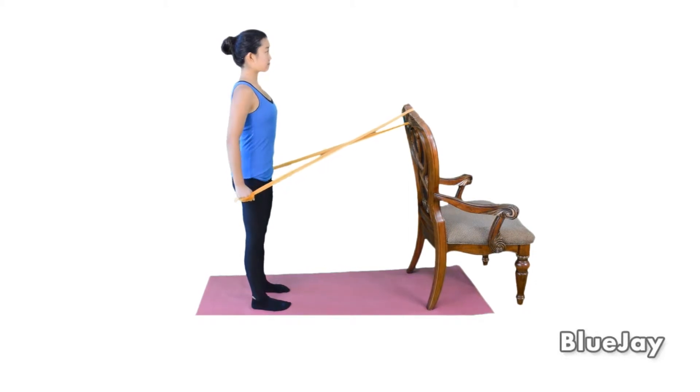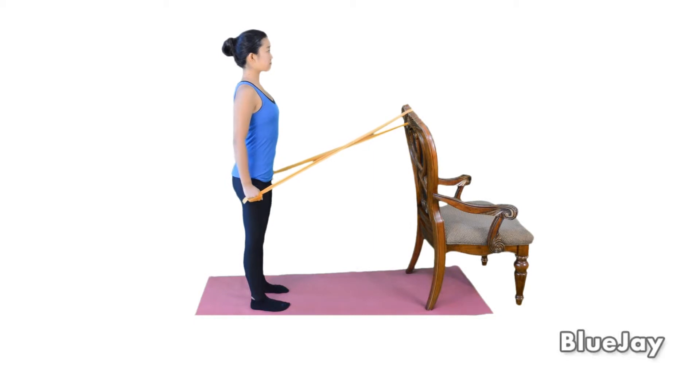Squeeze your shoulder blades and bring your hands slightly behind your hips. Then slowly return to the starting position. Repeat 5 times or as directed.